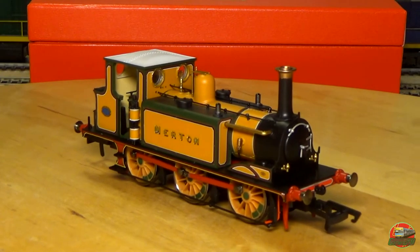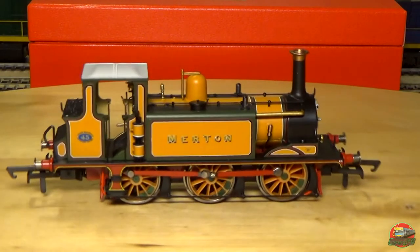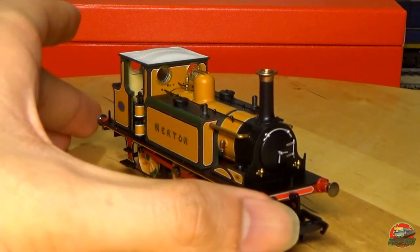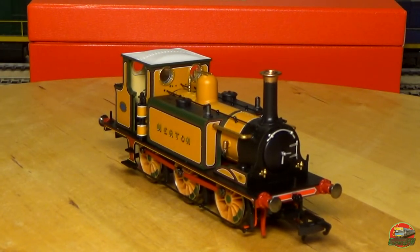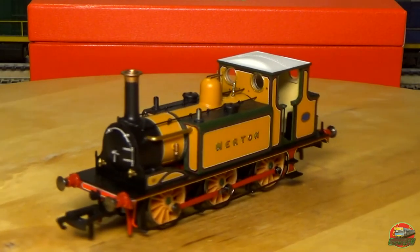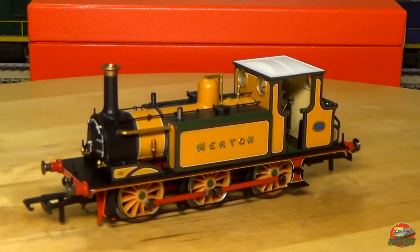Looks very, very nice as a little engine. It's a 060T at least. Something I've realised I don't do much anymore is checking for sprung buffers, because I model Australian and most Australian models don't have buffers at all. No sprung buffers on this one — they are metal but they're screwed in. You can see all the little pipework and stuff, which looks really, really nice for the little Terrier.